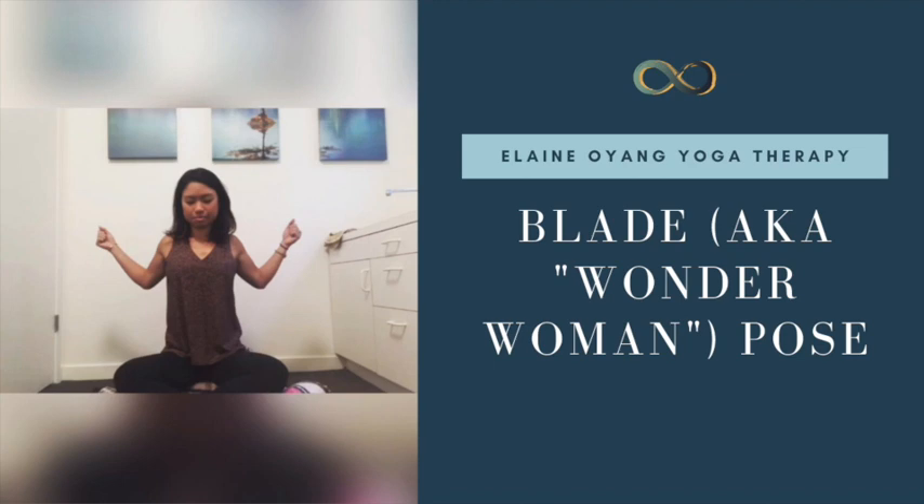It is a great way to strengthen upper back muscles while giving your shoulders, chest, and neck a much-needed lengthening and stretch from sitting at your desk in front of the computer all day. Go ahead and give it a try, and let me know what you think in the comments below.